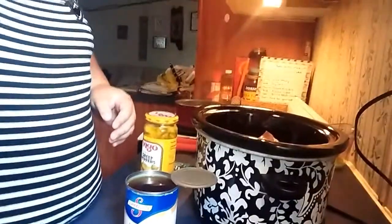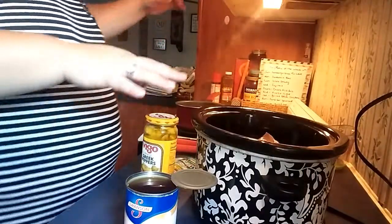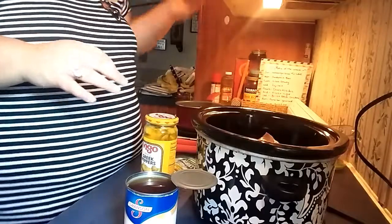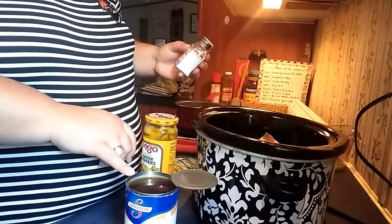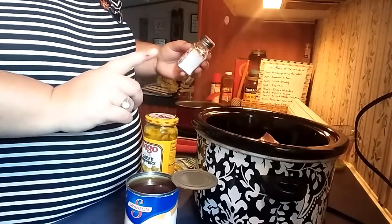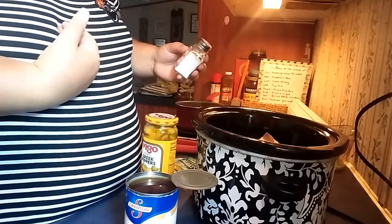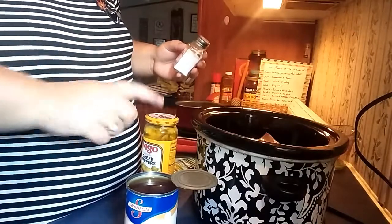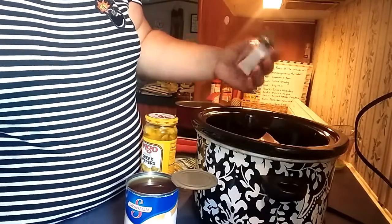Now I'm going to assemble it all together. I'm going to cook mine on low since it's Sunday and we're going to be home all day. First, I'm going to salt and pepper my meat. The recipe said to, and I've got to get my butter out too. I figured the ranch and everything would be enough salt, but I'm just going to do a little bit.